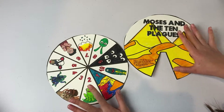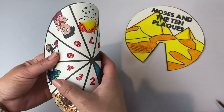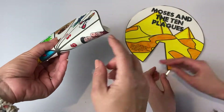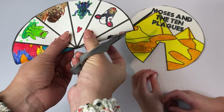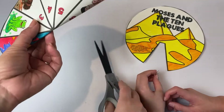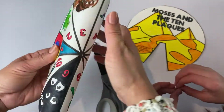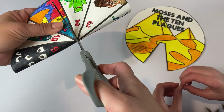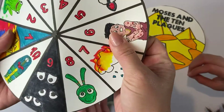Now that it's all cut out, we have to get the fastener into the middle. The best way to do that is to fold it slightly without making a crease. Get your scissors — you might need a grown-up to help you — and just cut into the middle right there. Then you do it again, and cut into the center the other way. Just make a little cut, a small little X.